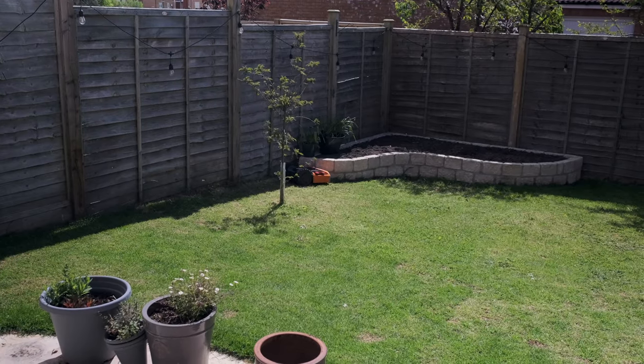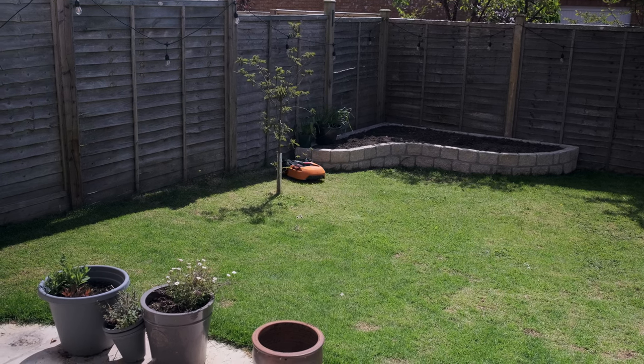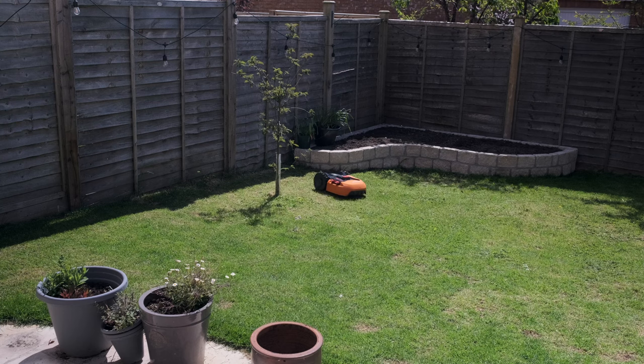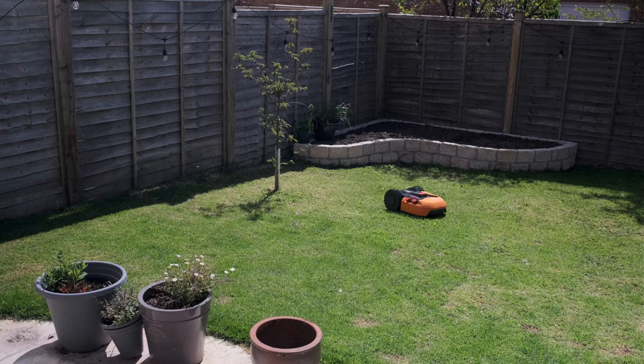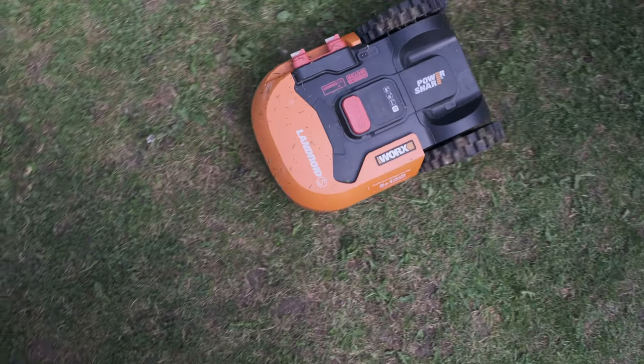The one I've got here is the Worx Landroid and they've got a whole range according to the size of grass you want to cut and the range of accessories. The price fluctuates so I won't mention it on the video — I'll link to the products below so you can check the latest price. If you buy through those links I'll get a little kickback which supports the channel, so it's appreciated.